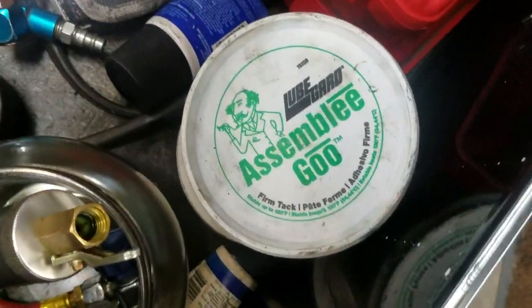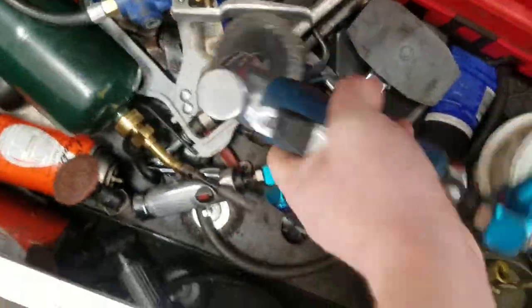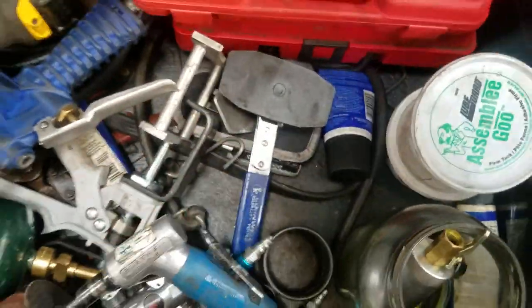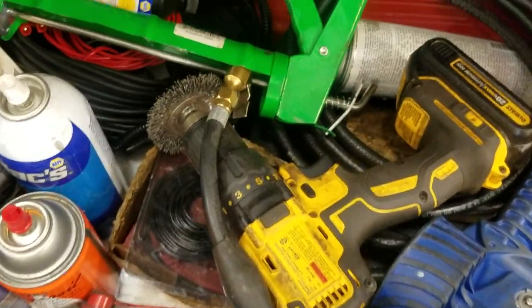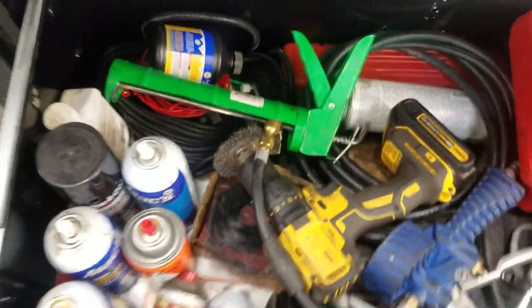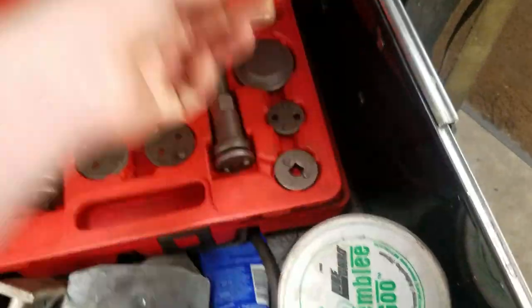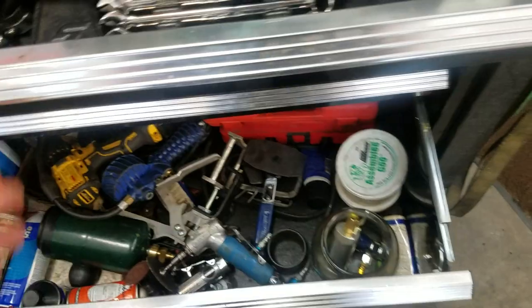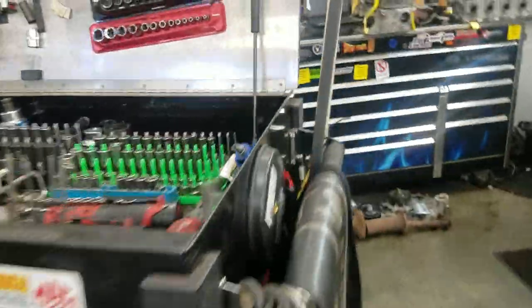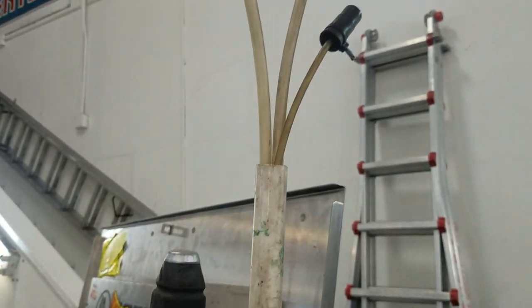Got some transmission fluid - actually Lube Guard, the knockoff version. AC oil installer, some grinding cutters, caliper pusher, a torch, and an extension for my power probe. Got caliper tools and a pressure tester down there.